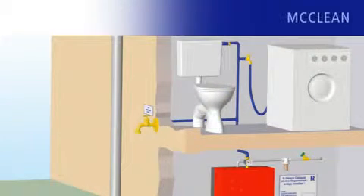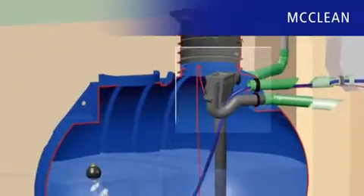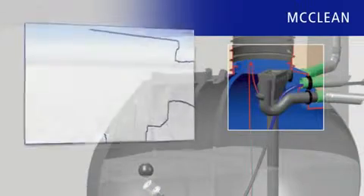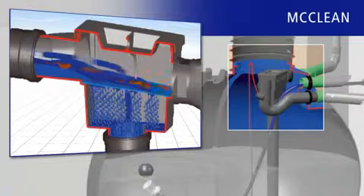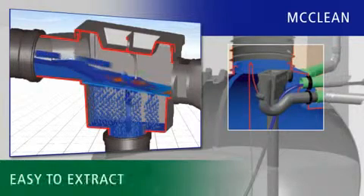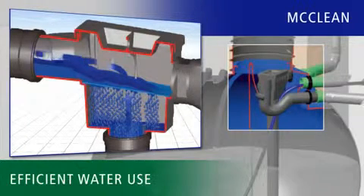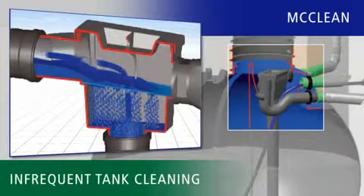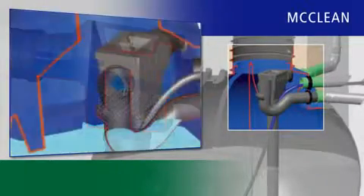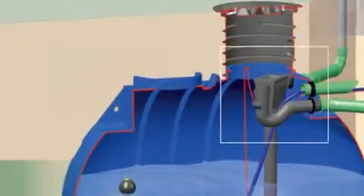For rainwater utilization systems for domestic plumbing — for example for use with the toilet or washing machines — the right filter is key to efficiency and maintenance. The McLean Fine Filter from RaverTech eliminates debris before it reaches the tank, is easy to remove and easy to clean. It guarantees a high water yield, prevents blockages, and means your tank only has to be cleaned every 10 to 15 years. The great advantage is that the fine filter supply and the overflow siphon are already installed and ready to connect.